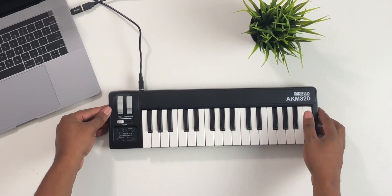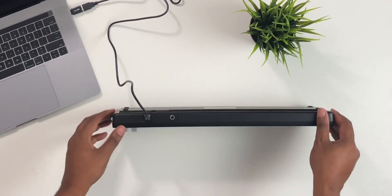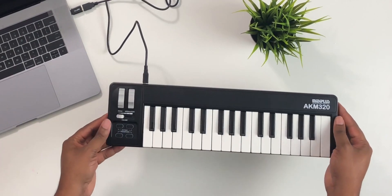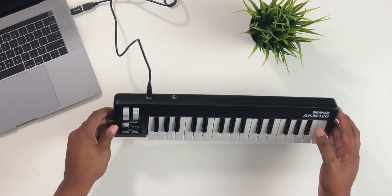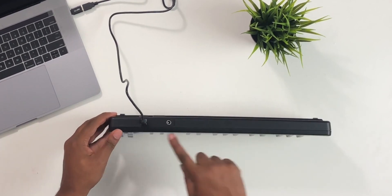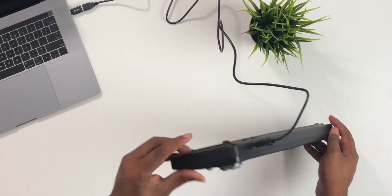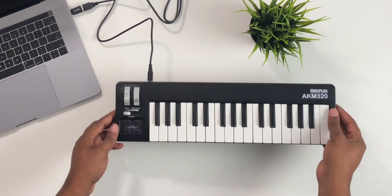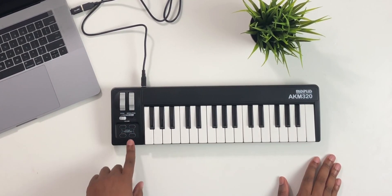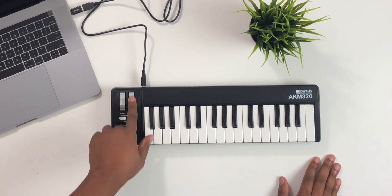So is it good, is it bad? Let's take a look at it. As you can see here, it's moderately thick — not super thick — it's thin and small enough to fit into your average backpack. It comes with a sustained pedal port, which is cool, and a regular MIDI USB jack. That's pretty much all it is in terms of ports.